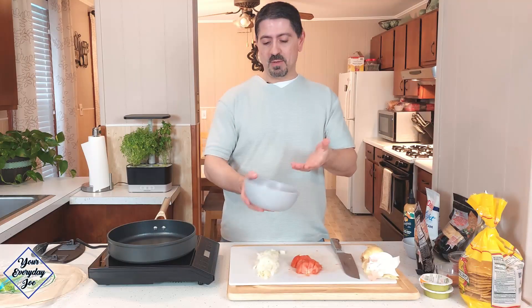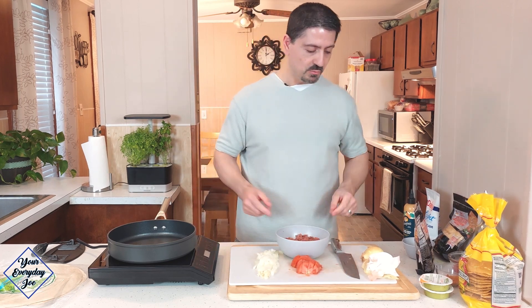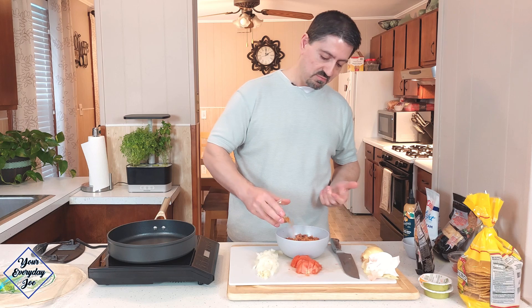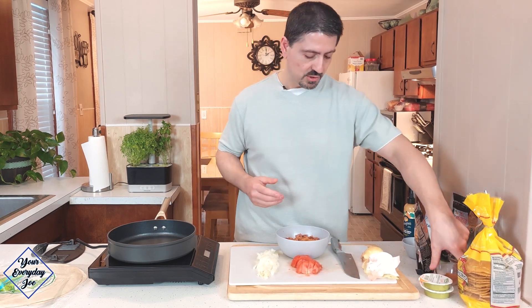I've got maybe half a pound to three quarters of a pound of ground beef — an 80-20 ground beef. You can use burgers if you like, that works well. The seasoning I'm going to use is just a taco blend seasoning, the ones you get in the little packages. I'm only using about one-third of the package — don't want to use too much, it might be a little salty.